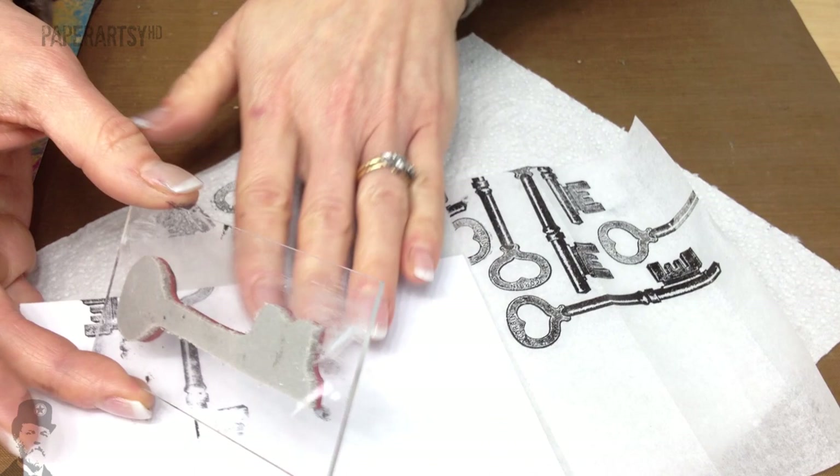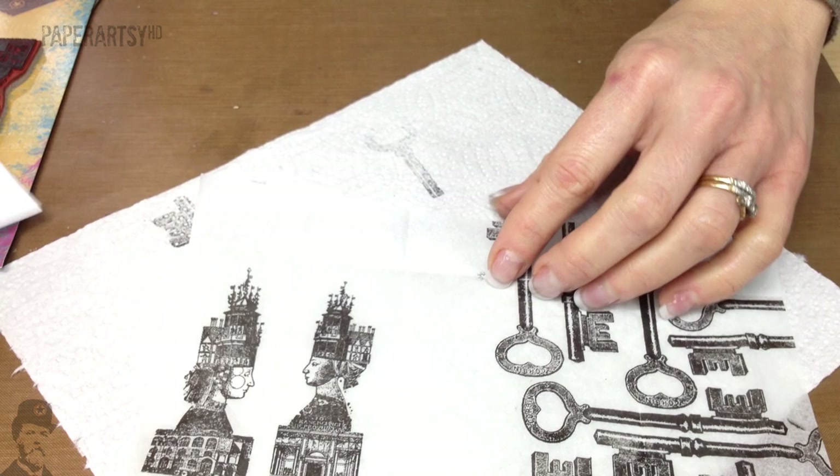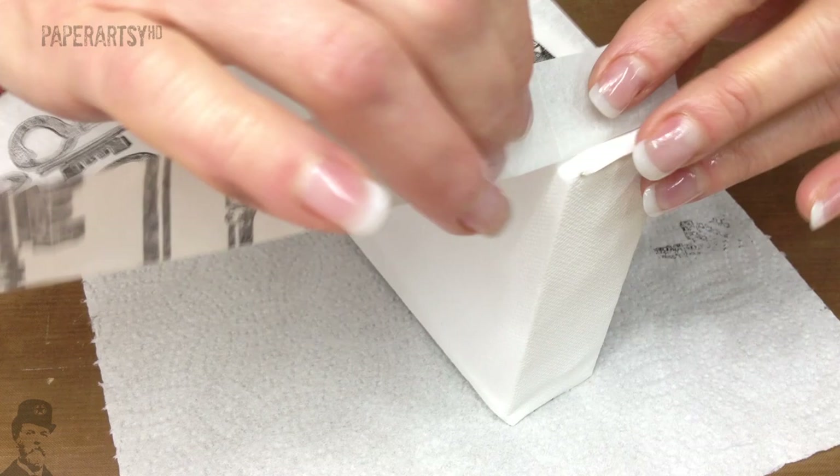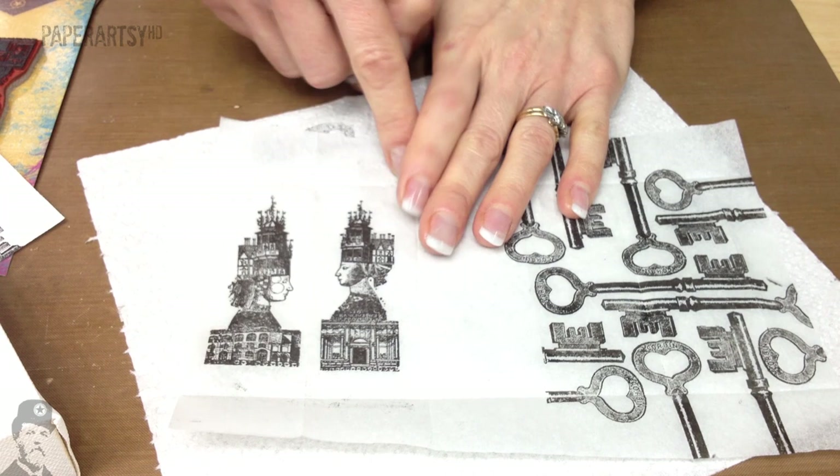You end up with a piece of tissue paper like this — it's got all the keys randomly stamped and the two ladies facing each other. I've then put it back and folded it so I can see the exact length of the sides of that little canvas block. We could cut it out just using scissors, but I want to show you how to pluck tissue.